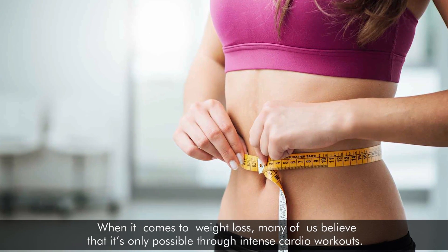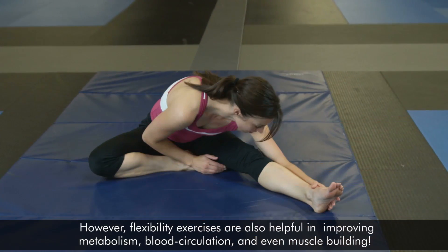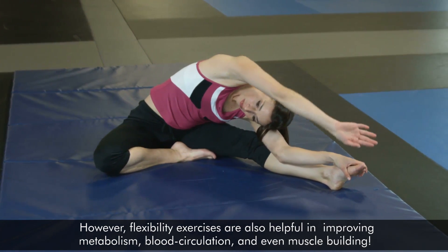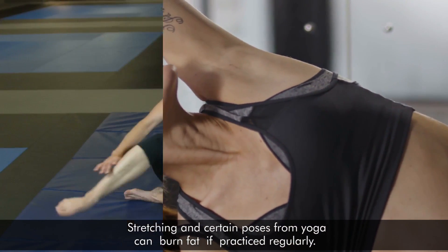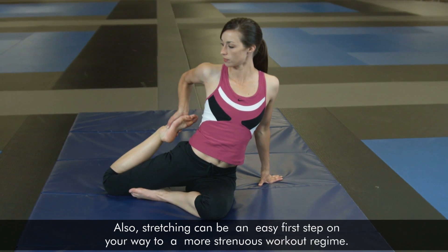When it comes to weight loss, many of us believe that it's only possible through intense cardio workouts. However, flexibility exercises are also helpful in improving metabolism, blood circulation, and even muscle building. Stretching in certain poses from yoga can burn fat if practiced regularly. Also, stretching can be an easy first step on your way to a more strenuous workout regime.